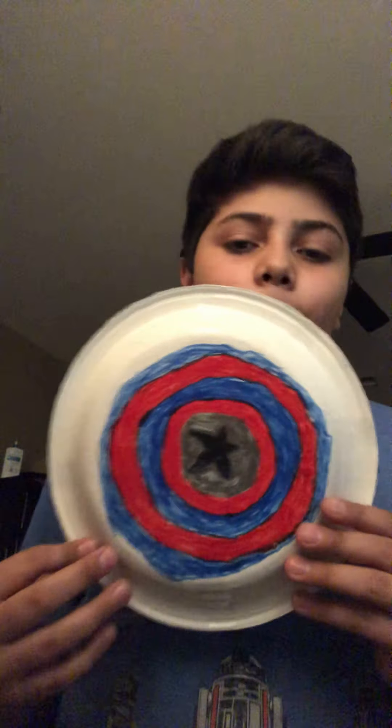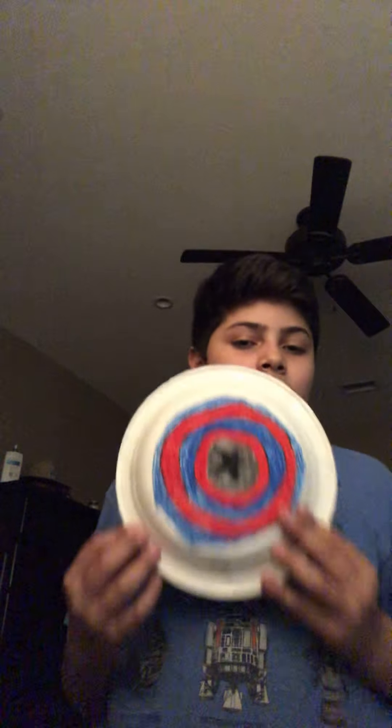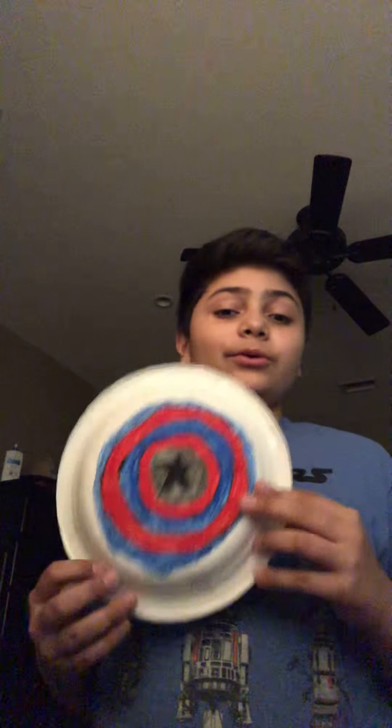What's up guys, today we are back with a brand new video and today I'm going to be showing you how to make a Captain America shield that you can hold and you can actually throw, which is really cool. So let's get into it.